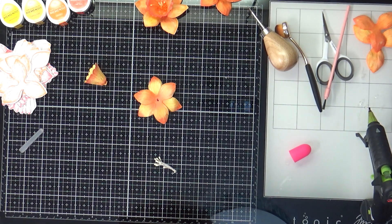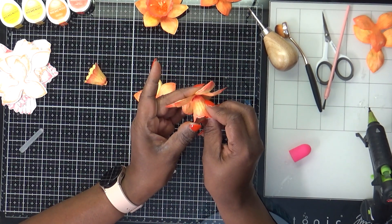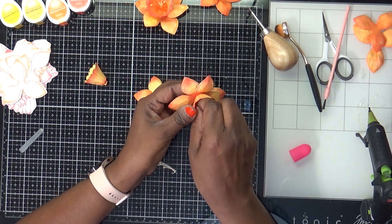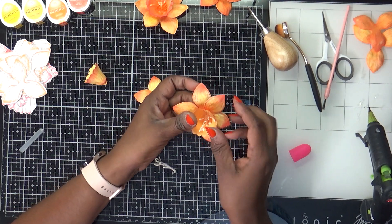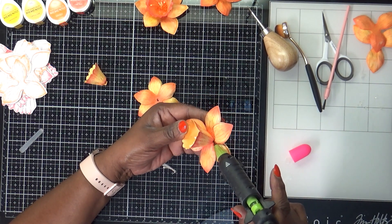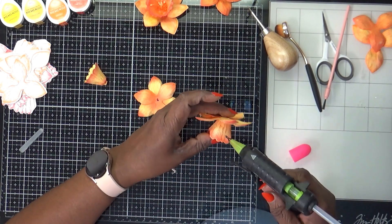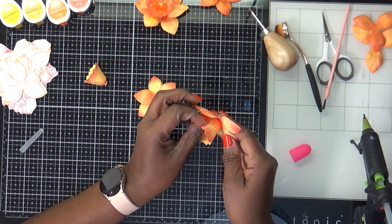Got one trying to escape — get in there! Then I just take the bottom and fold it under, and try to take my stamen and center them as best I can. Then I take a little glue and put it under the bottom, and glue it like that.